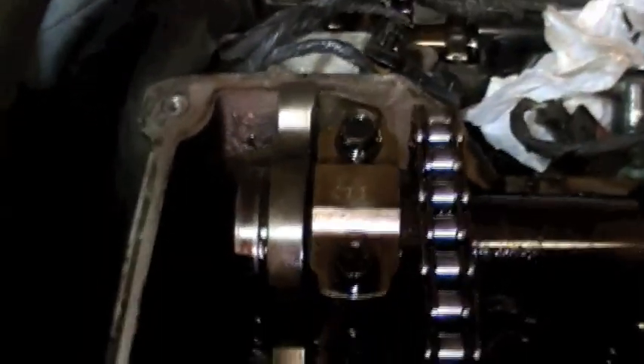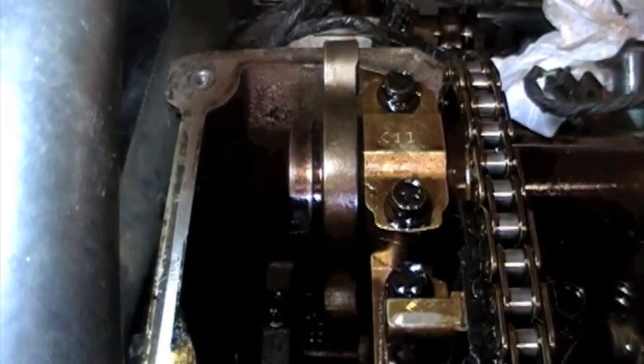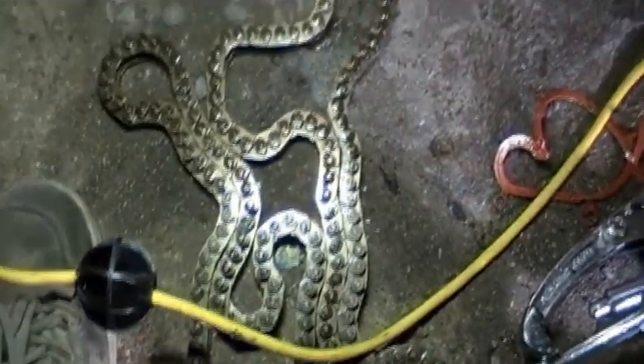There is one timing chain for each set, as well as the camshaft sprocket for the timing chain, which I have removed. That is one part you want to replace when the timing chain gets worn out, because it actually begins to wear out. The valve seals on this motor have also gone bad - when you have smoke on startup, that's a warning sign. Down here I have the timing chain, which is still in good shape, but I'm going to replace it anyway.